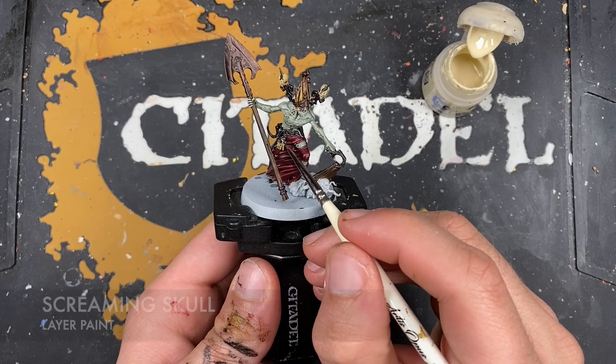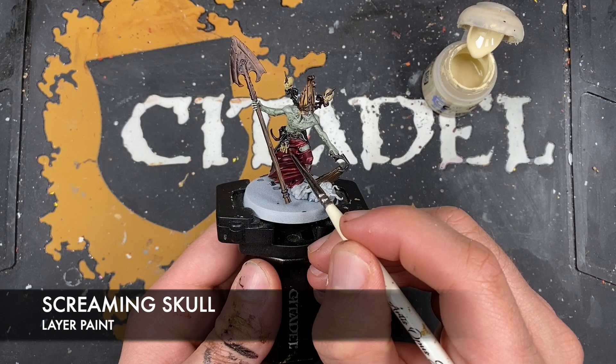With that done, what we're now going to do is take some Screaming Skull and use this to highlight all of our bones.